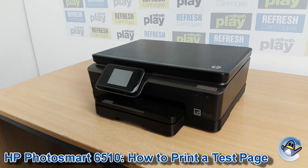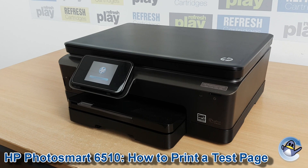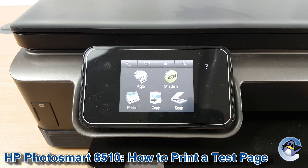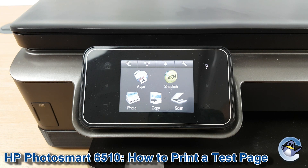Hi there, today I'm going to show you how to produce a print quality report directly from your HP PhotoSmart 6510. This is nice and simple and can be done with the touch screen found on the front of the printer, and there's no need to have an attached PC or laptop.